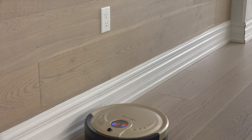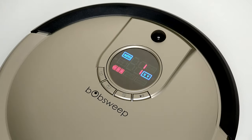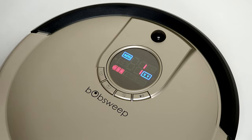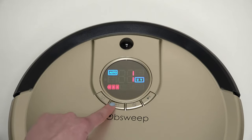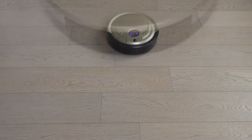In Touch Up Mode, Bob cleans for 15 minutes, then returns to his charging station. To select this setting, press the Mode button. Auto will light up on his screen. Then press the Program button until you see the number 3. Press Go, and Bob will perform his Touch Up.